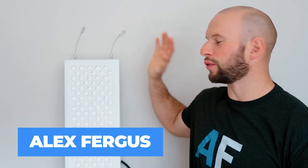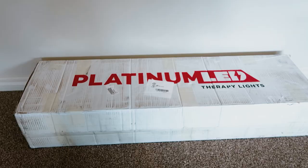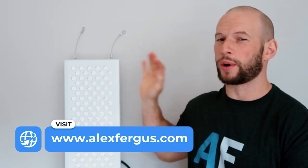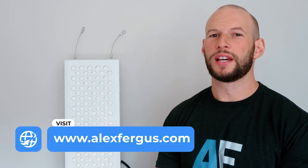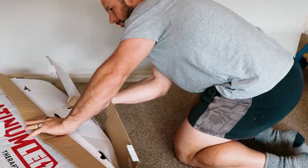Hey, it's Alex here from AlexFungus.com and today I am testing and reviewing the new Platinum LED Biomax 600. This is the Gen 2 2021 version of the Biomax 600. I have reviewed the Gen 1 2018 or 2019 panel before, but this is the new and improved version, so I'm very excited to test this.